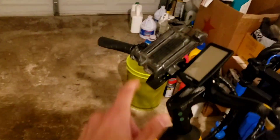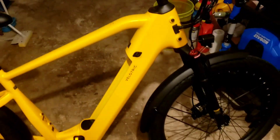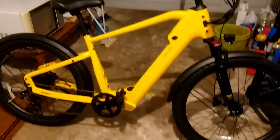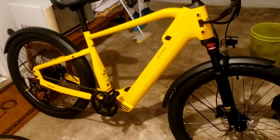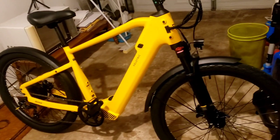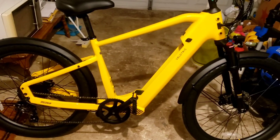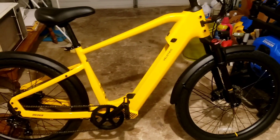The main reason why I got this bike is because I commute about nine miles to work every day. Sometimes I ride my Trek, but nine miles to work and nine miles back — sometimes I get a little burnt out. I don't want to use my car too much, so I think this is a great investment.